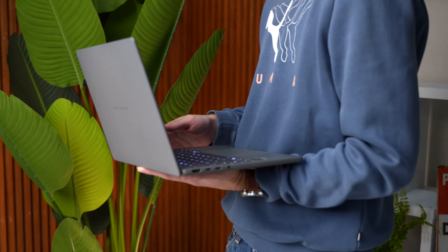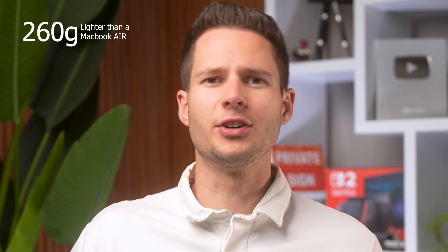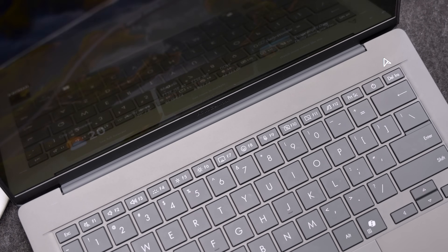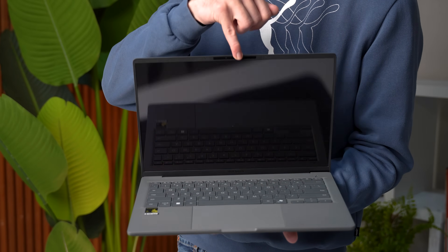Asus was going for light and portable, and they hit the nail on the head. At around 980 grams, it's probably one of the lightest laptops I've ever used. The way Asus did the hinge runs along the entire laptop and is easy to open literally with one finger — that is pretty nice.